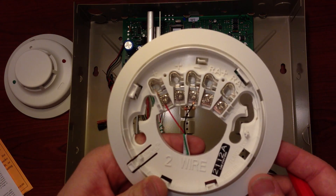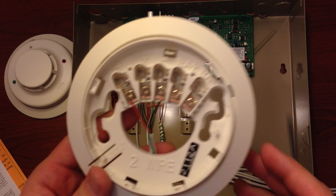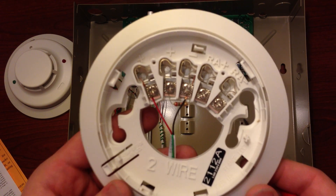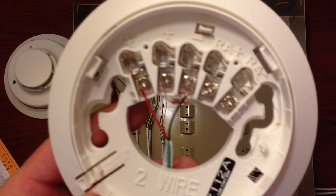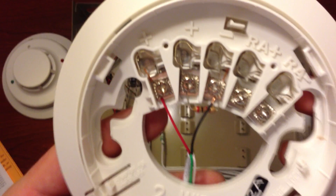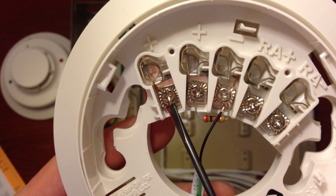In this first example, we'll show you a system with only one smoke detector, and in the second example we'll show you one with two detectors tied into Zone 1. You'll see that we have our red, or positive, wire going to the first terminal on the two-wire smoke detector.